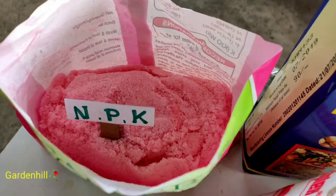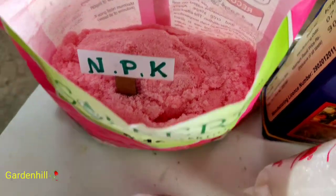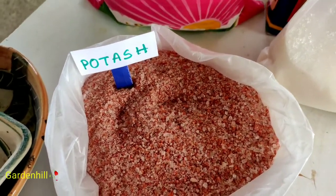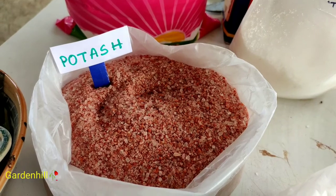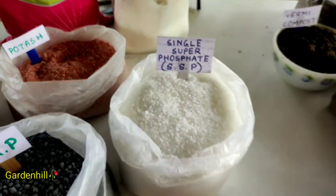Friends, stay tuned until the end. We will show you the application of the fertilizers and the end result. Chemical fertilizers show quick results, but of course you should know how much, when, and the duration between the two applications.